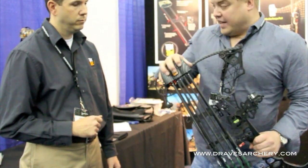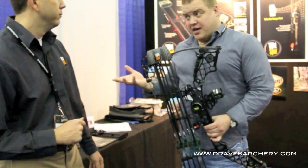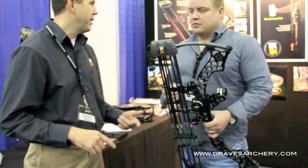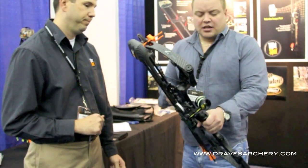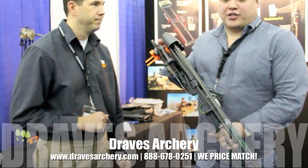These are also offered in Tactical Carbon Camo, Wasp Camo, AP, APG, Max 1, Tree Stand, and Breakup Infinity. We've got just about every one. If you've got any questions or need one of these quivers, look us up at Draves Archery, dravesarchery.com. Thank you.